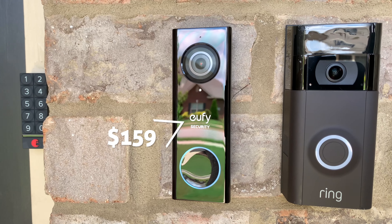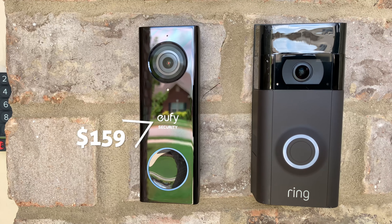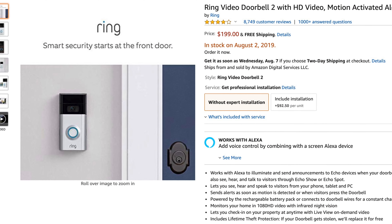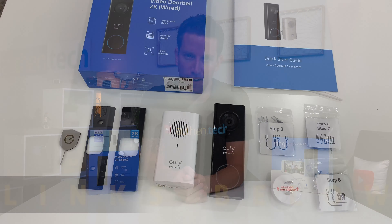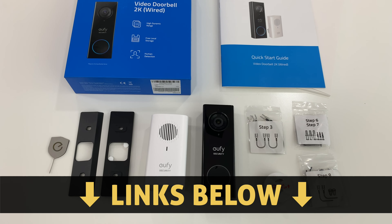Starting with the Eufy Doorbell, it's currently priced at $159 on Amazon Prime. For comparison, the Ring 2 is currently $200, and that's not including the monthly fees — I'll break those down later. As always, all the links will be down in the video description.